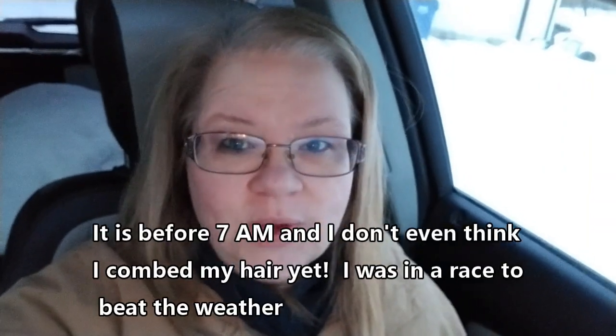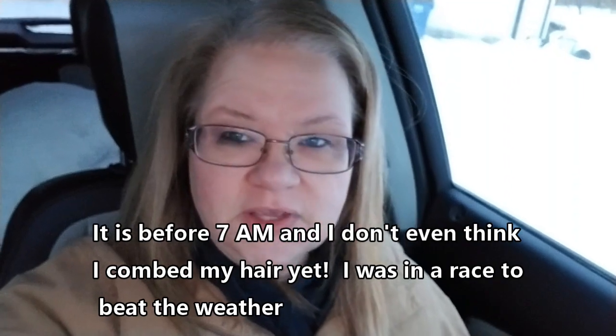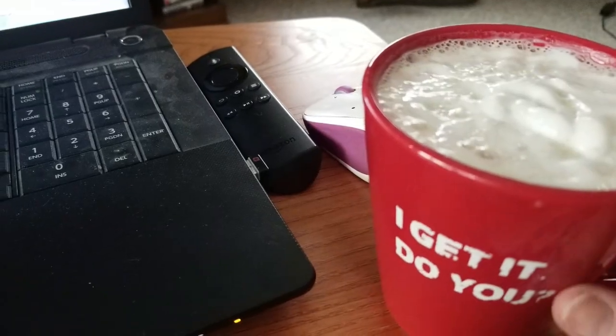Good morning guys, it is a Monday. We're about to get a ton of ice — a winter storm warning is in effect in about an hour. I am rushing to get to the grocery store because that was my plan today. We're out of all our fruit, we're out of everything, so I had to make a quick run. I got Cory breakfast — he's still home — and I'm heading off to the store very early.